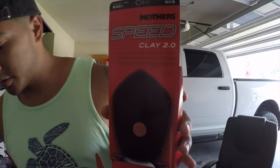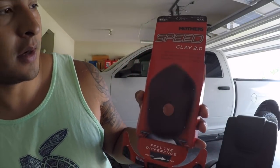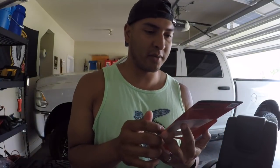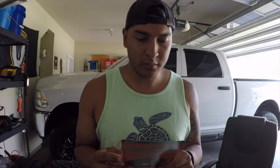This is Speed Clay 2.0 - next gen paint and surface prep: cleans, smooths, restores, reusable for up to 20 vehicles. They've essentially come up with a different way to clay bar without using a traditional clay bar. I also have some quick detailer to use as well as car wash with water - it's really silky so it just glides.